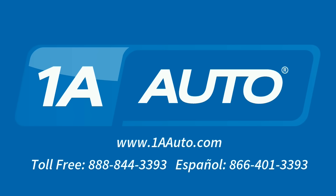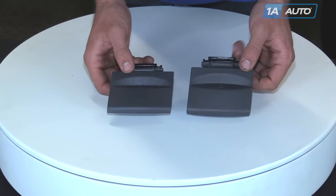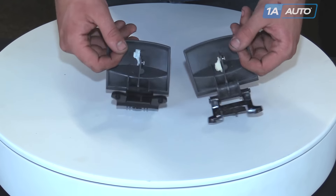Brought to you by 1AAuto.com, your source for quality replacement parts and the best service on the internet. Hi, I'm Mike from 1AAuto. I hope this how-to video helps you out. And next time you need parts for your vehicle, think of 1AAuto.com. In this video, we're going to show you how to replace the parking brake handle.